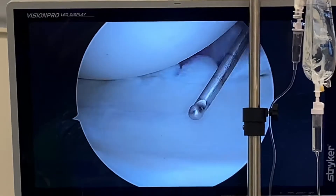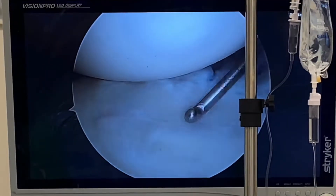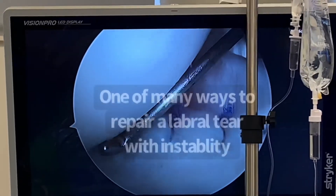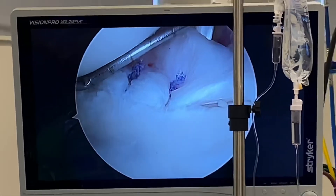So I just wanted to show you what labral repair — at least one of many techniques — looks like. You guys take care, thank you so much for watching.